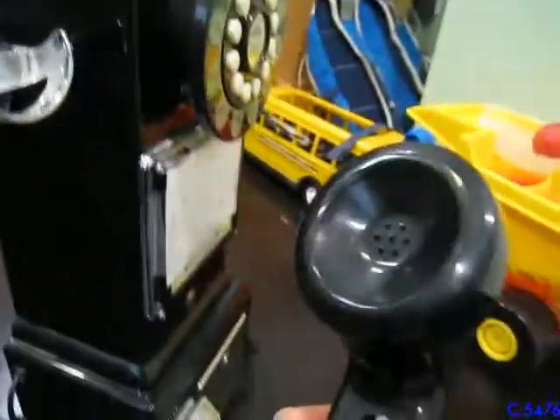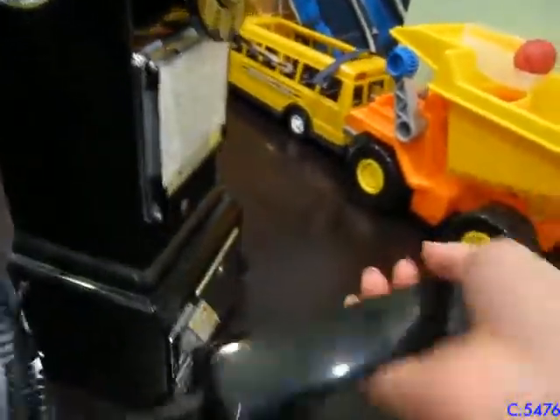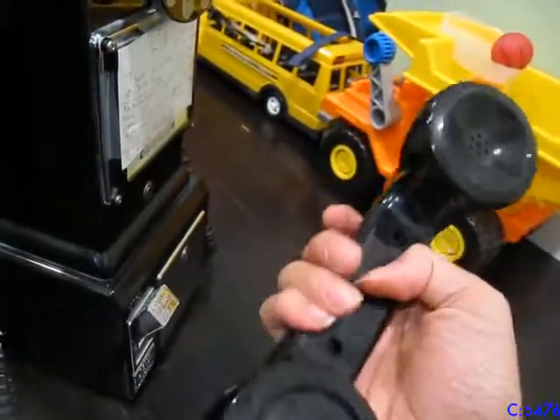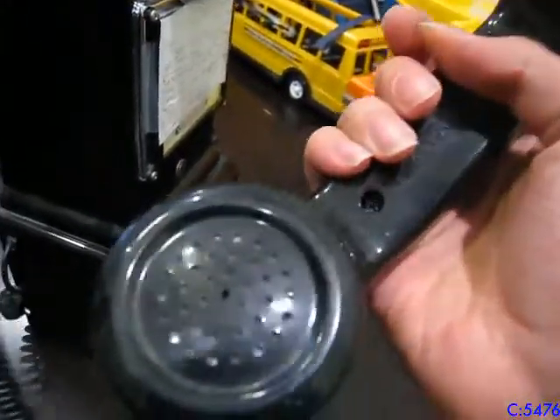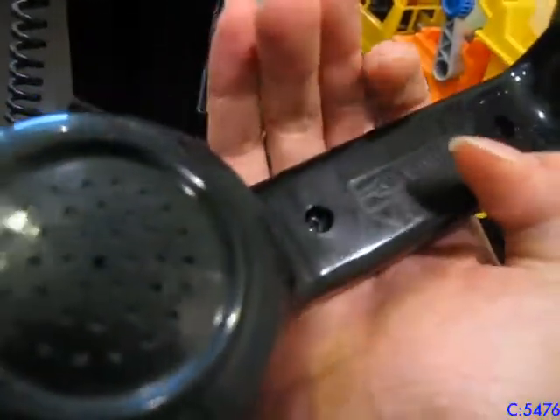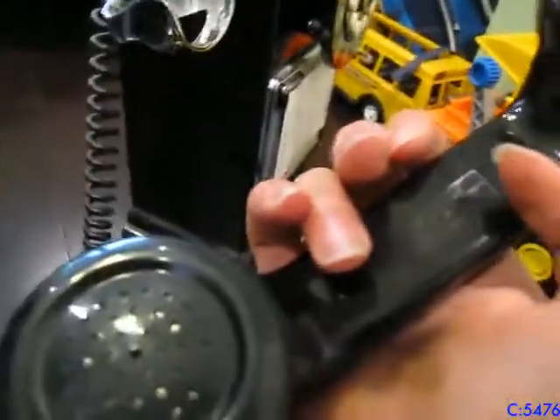Over here you have the handset, which is actually good quality — decently heavy. It's not like it's a flimsy little piece of plastic. The microphone is just a single hole, but it sounds decent enough. It's a phone — it's not going to sound like Dolby 5.1 surround sound.